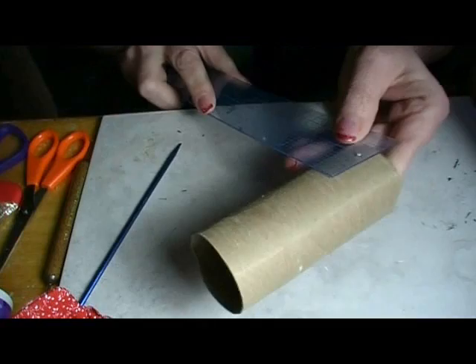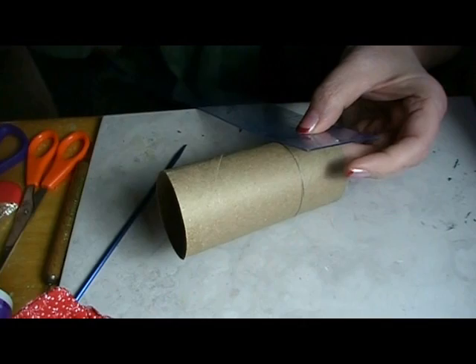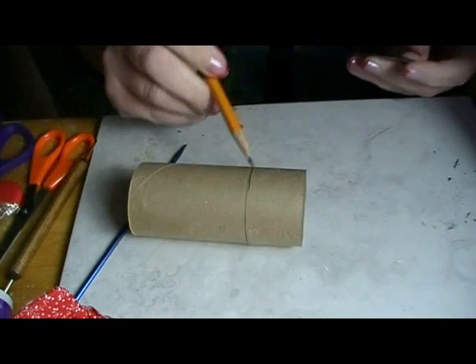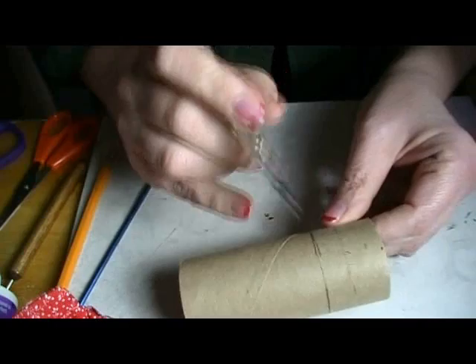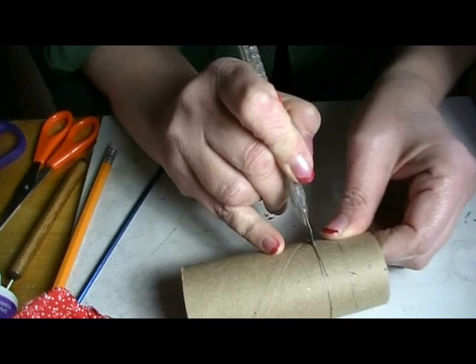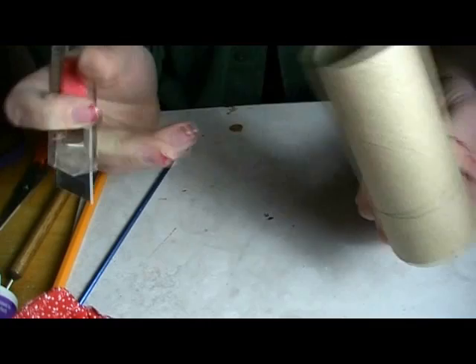Let's get started. First thing we need to do is measure up from one end of your toilet paper tube. Try and pick a tube that's more round like this one. We're going to measure up from one end 1¼ inches and draw a line all the way around the tube, just like I've done there. Then very carefully, use a craft knife — whatever kind you're comfortable with — and cut on that line so you end up with a piece of tube that's 1¼ inches long.